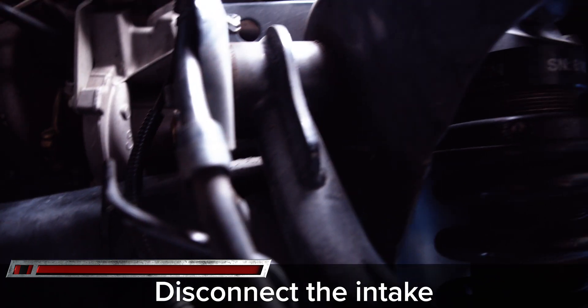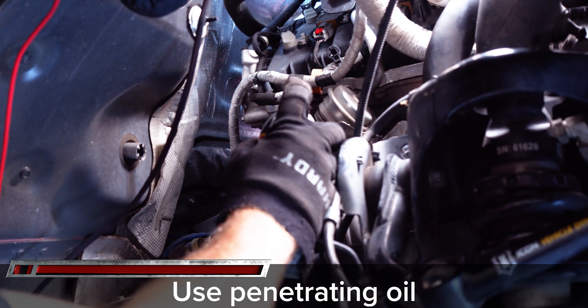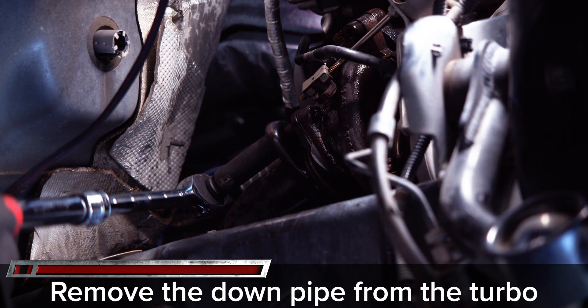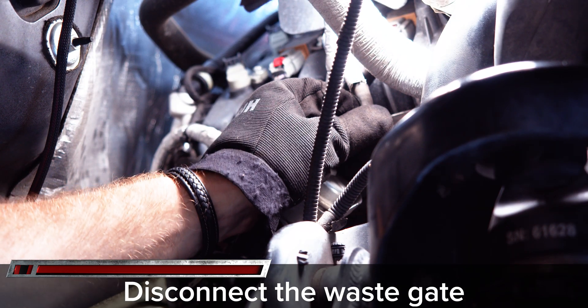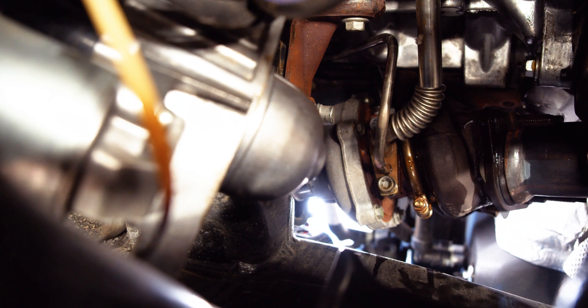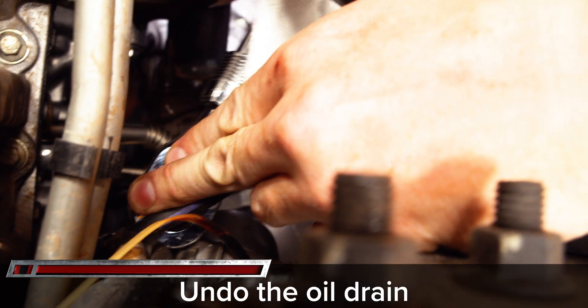The mounting bolts on the turbo can be stiff to remove due to the intense heat cycling, so spray them down with penetrating oil and let them sit while we remove all the lines off the turbo. Remove the two 15 millimeter nuts for the downpipe and simply pull off the wastegate vacuum hose. On the other side of the turbo, there is one coolant line held in by a seat clip, and the oil drain is held in by two Torx 50s.